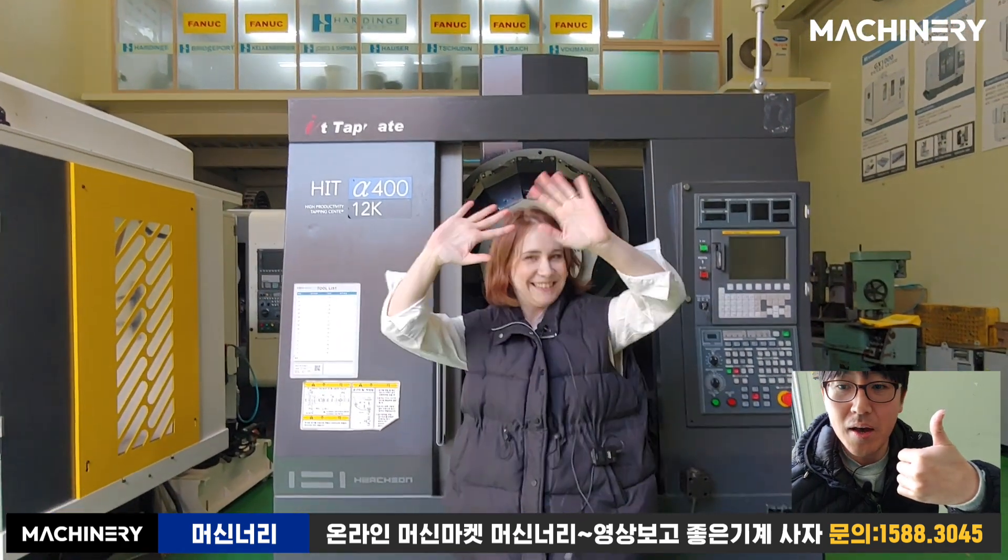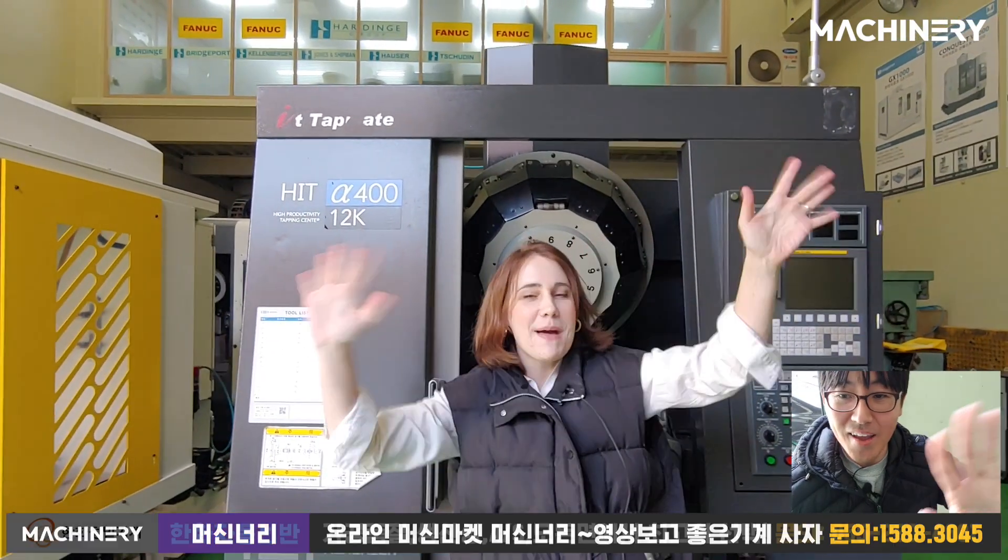More English content is coming. We are Machinery — bye bye!